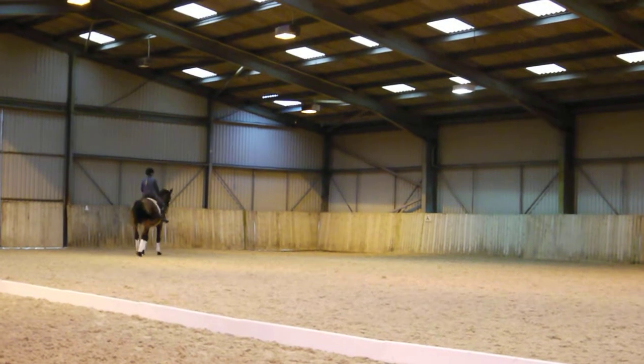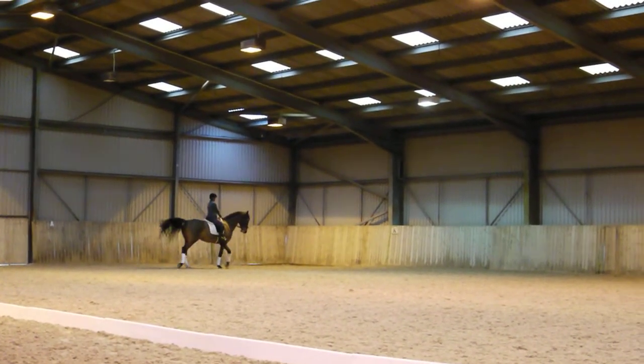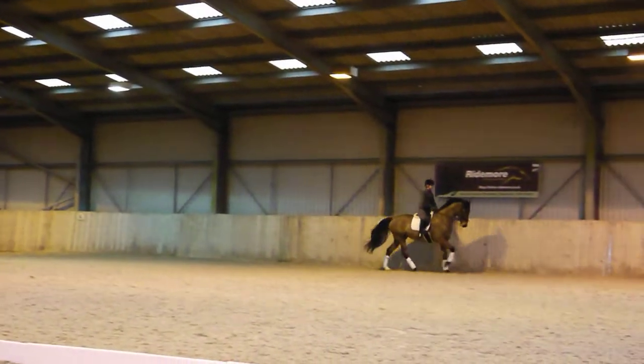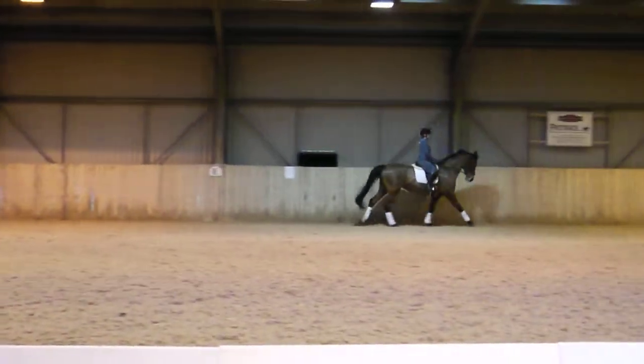Now walk. Inner leg down, left leg back and canter now. Good, getting there — let her canter. Arms are hanging loosely. Don't do anything. Good.